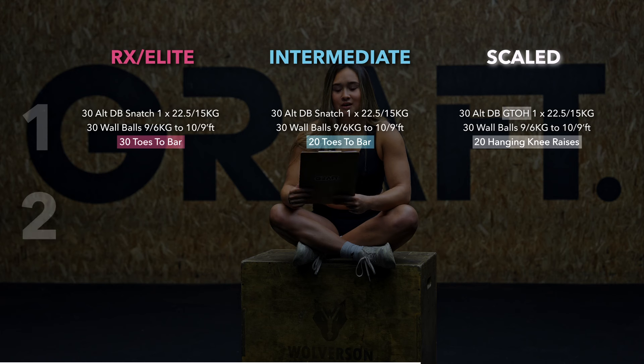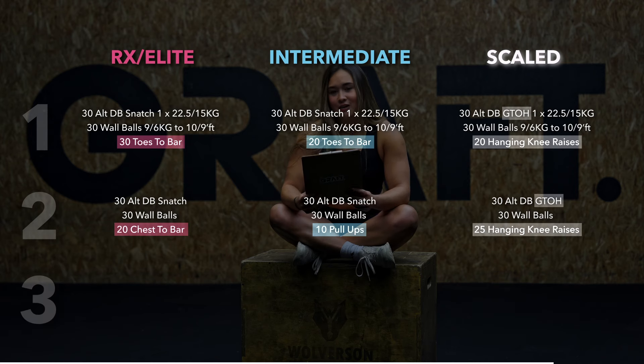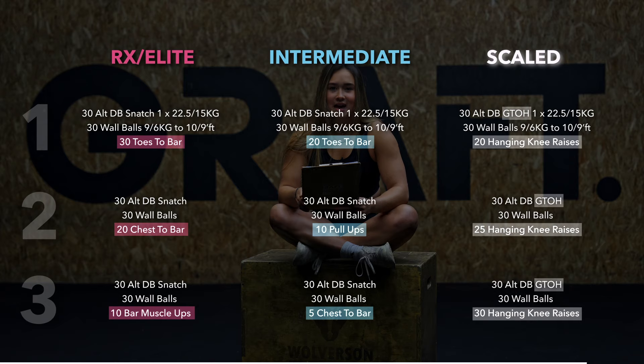Round two then goes on to the same 30 alternating dumbbell snatches, 30 wall balls, but this time it is 20 chest to bar. Then the final round is 30 snatches again, 30 wall balls into 10 bar muscle ups.